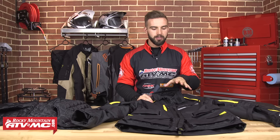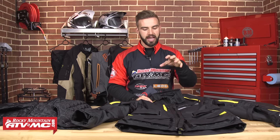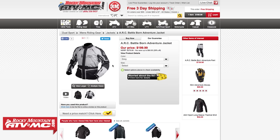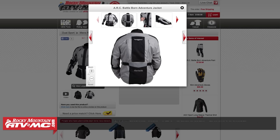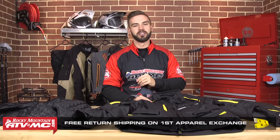So this is the Battle Born jacket from ARC. You're getting exceptional quality, it's waterproof, you're getting CE rated armor in the shoulders, elbows, and that back pad. And you're getting all this at a price that you honestly can't beat. If you want to get more information on this jacket, go to our website at rockymountainatvmc.com where you can see the full list of details. You can also see the two different colorways — a black version and a gray jacket as well. If you're concerned about fit, we have our fit guarantee: any jacket you order, if you're not happy with the sizing, just send it back and we will make sure you get the right size on the first exchange free of charge.